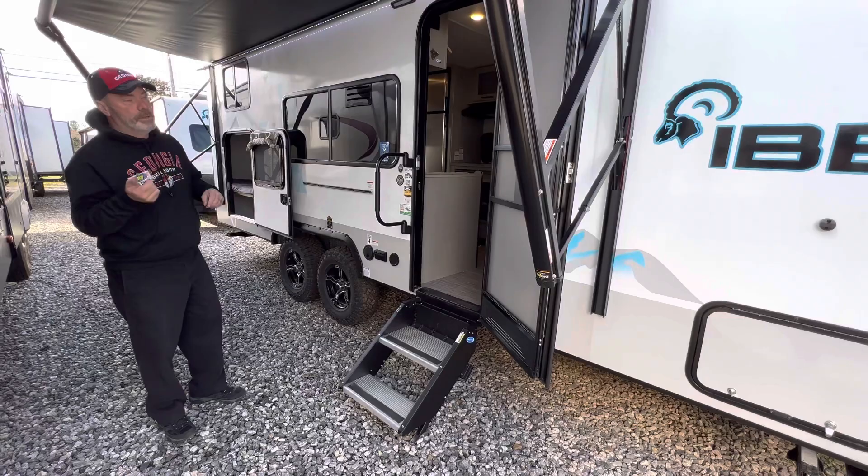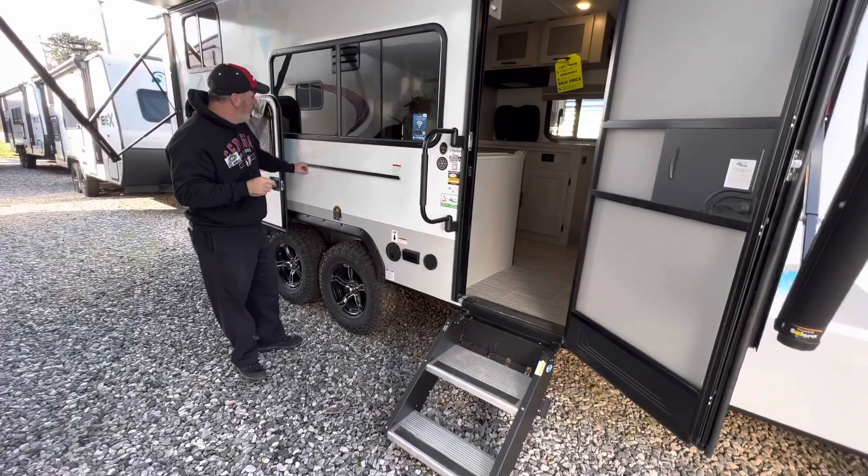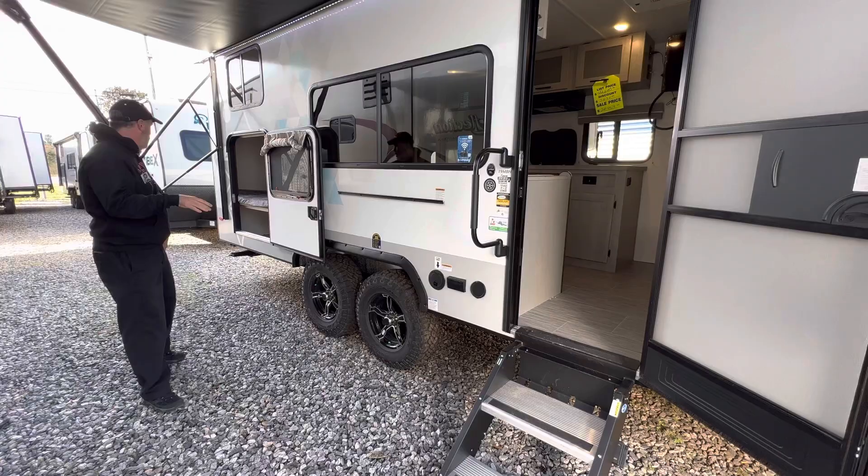It has your power awning, 12 volt, and it's got your LED lights. There are attachments underneath the front compartment, which is a pass-through storage, but it has a shelf and a stove area with the LP quick connect here, and here would be for your water so you can wash things off.